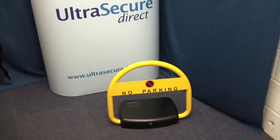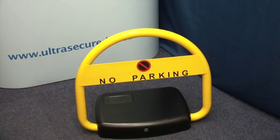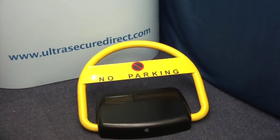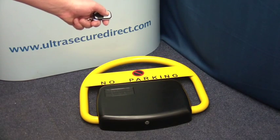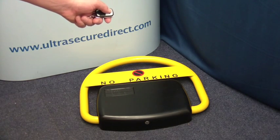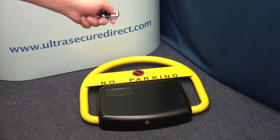Hi, this is a short video from Ultra Secure Limited showing the solar-powered automatic parking hoop post. It is operated from the comfort and safety of your vehicle, home or office by remote control. These remote controls have a 50 to 60 meter operational range.